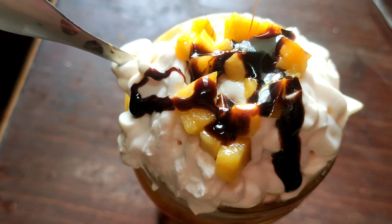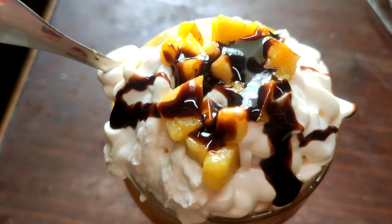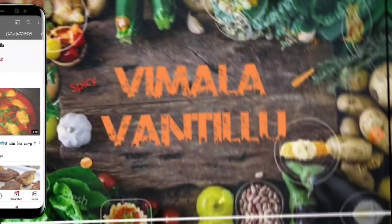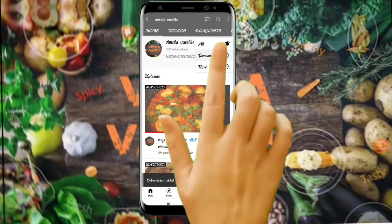Please like, share, and comment. If you want to watch my channel for the first time, subscribe and hit the bell. I'll show you a tasty recipe. Bye bye!